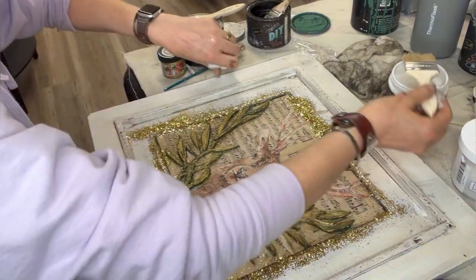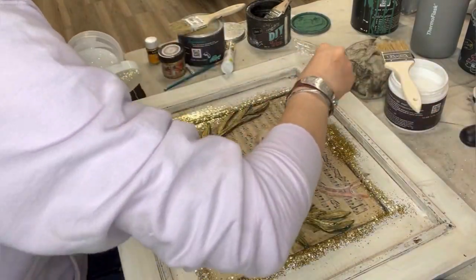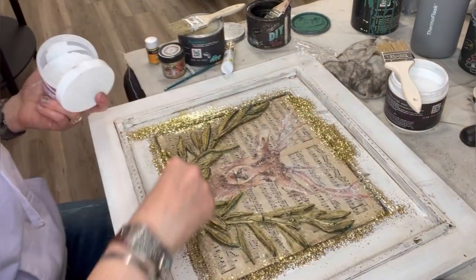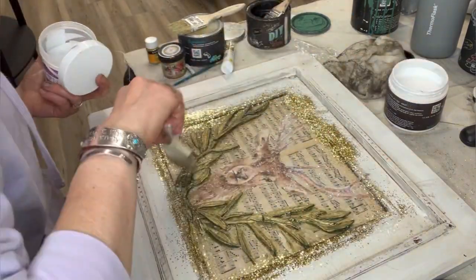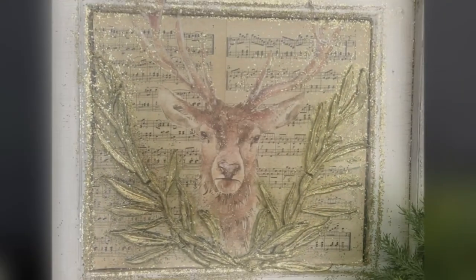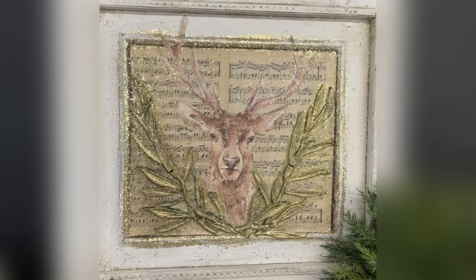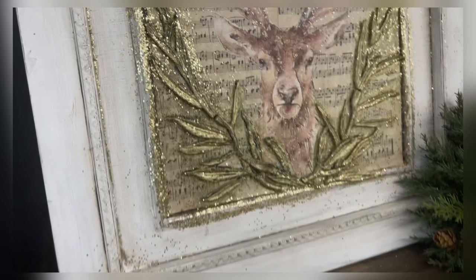The last step is liquid patina with all the gold glitter and a little bit of diamond dust. Shook that off, got it all over the floor, and now I am enjoying my finished product. What do you think? A reminder of the before, and here's the after. I love it so much. I love that I can take things that are discarded and turn them into something completely unique that can be in your home all winter.